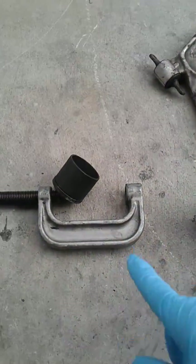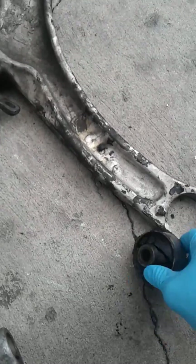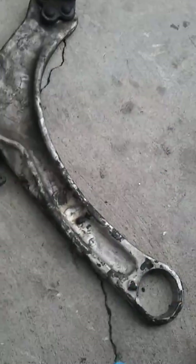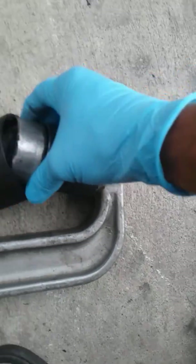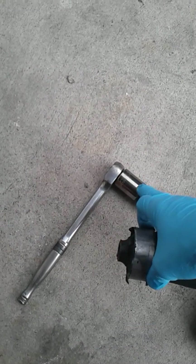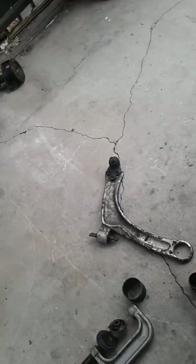It comes with all of these pieces, including the C-clamp. Here's the control arm and here's the bushing — look at that, it's got a hell of a lot of play in it. I put this piece over the bushing, set it in the C-clamp, and all I used was a half-inch ratchet and a 7/8-inch socket. It just compressed and pushed the bushing right in — that easy. No drill press needed.